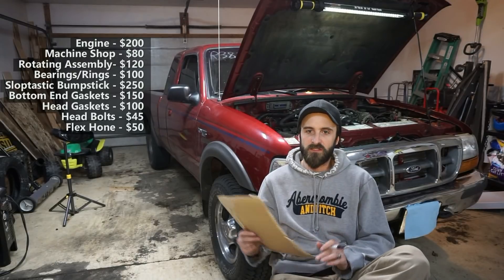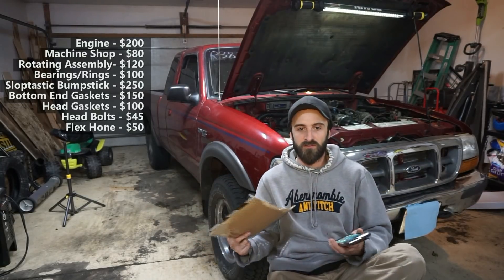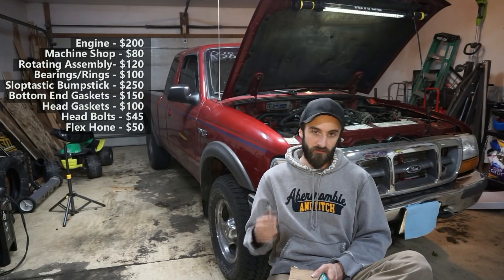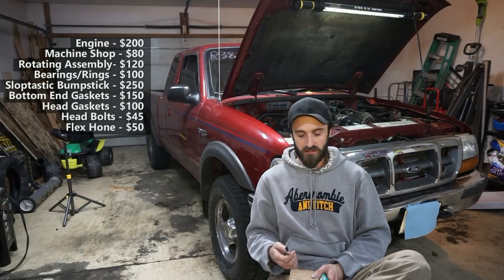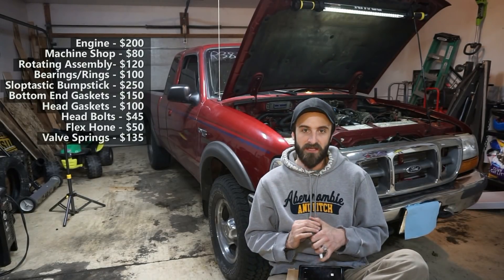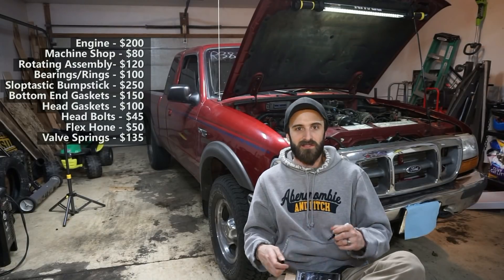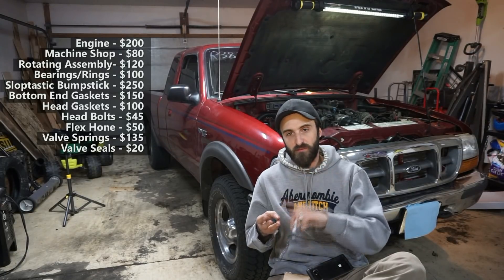Moving on to the heads — I did new valve springs, the PAC 1218 valve springs, because this is a turbo build and I wanted the camshaft and valve springs geared toward that. Those were $135. I also did new valve seals for about $20. I reused all the lifters, lifter trays, and push rods.